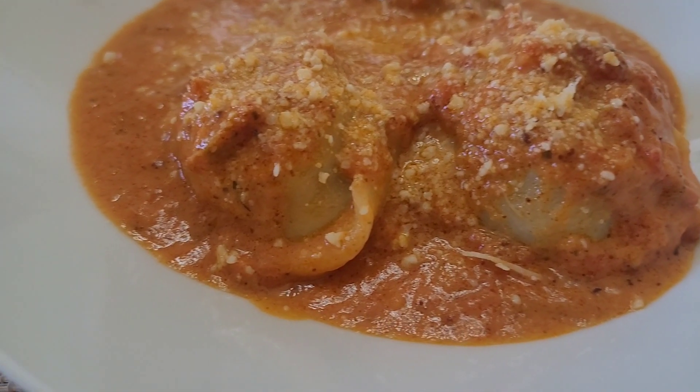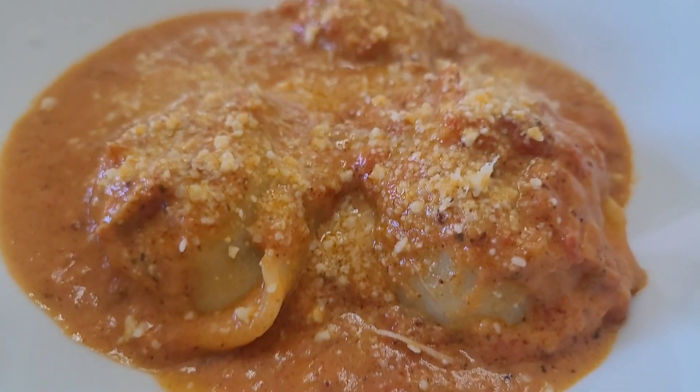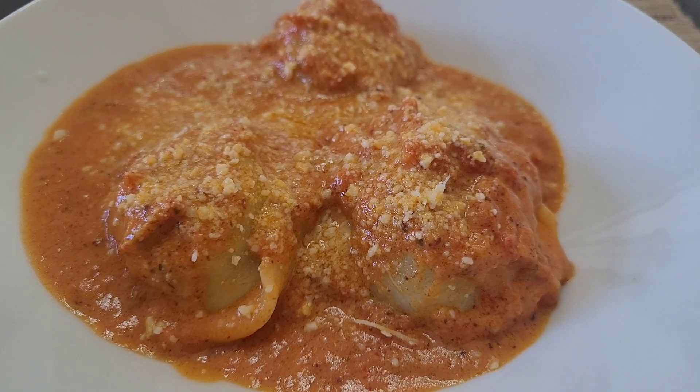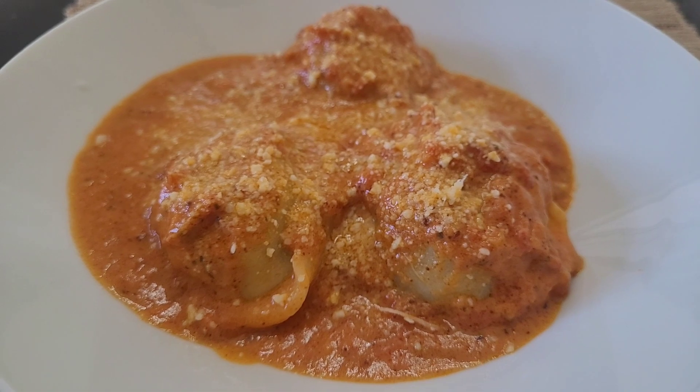Here's your final product — beef ravioli. It looks really good, smells amazing, smells delicious. I can't wait to try it. Alright, let's dig in — lunchtime!